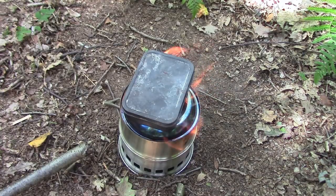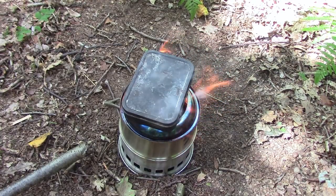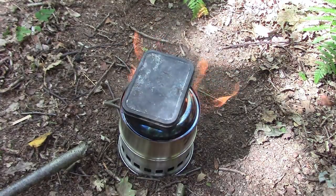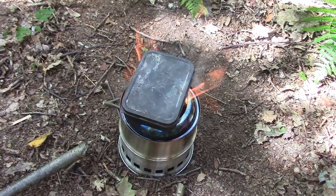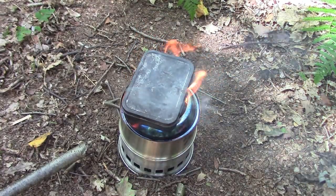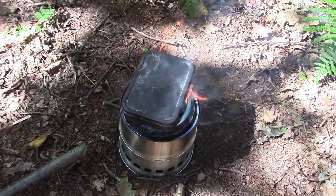For the eagle-eyed watching and thinking I haven't got a hole in my char cloth tin — you'd be absolutely right. If you look in the top right hand corner of your screen you'll see a link to a previous video where I explain why I don't have a hole in my char cloth tin.